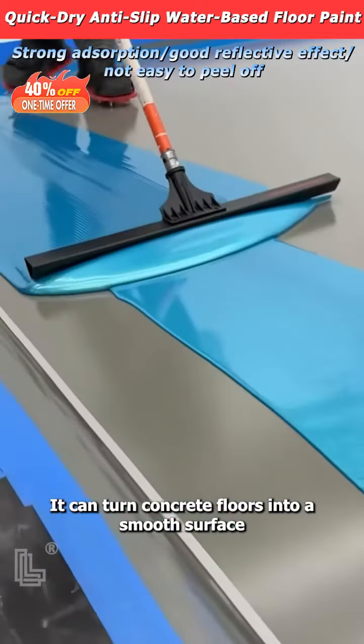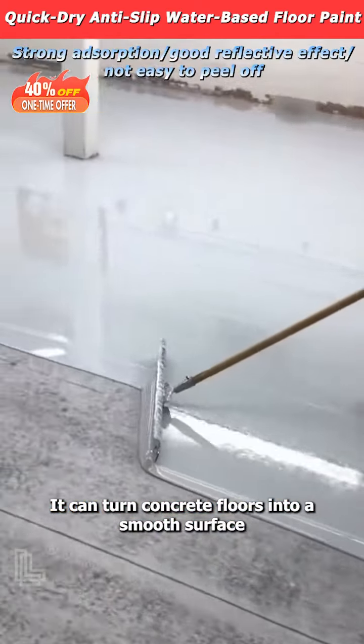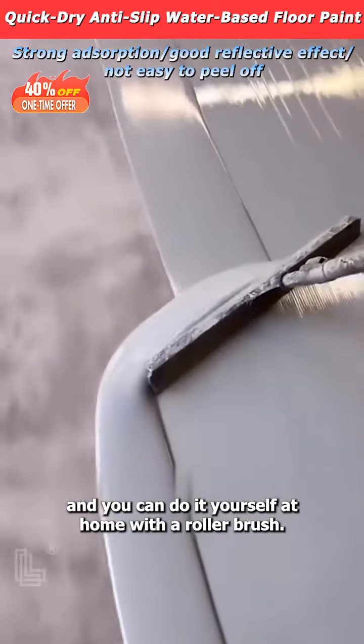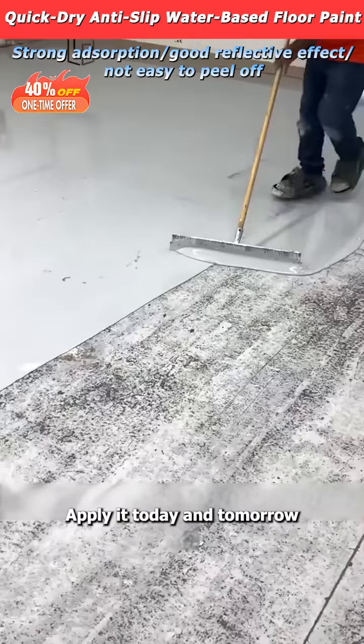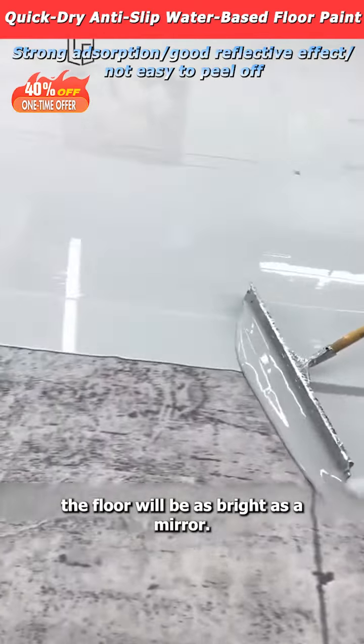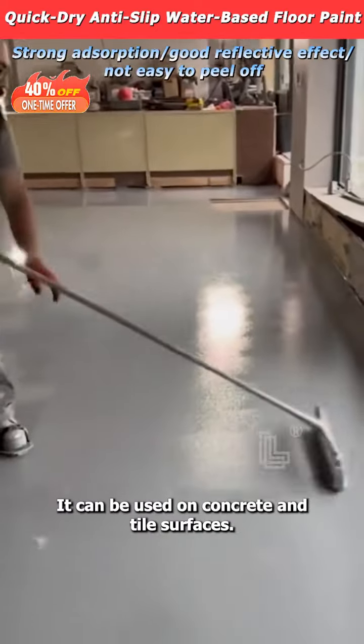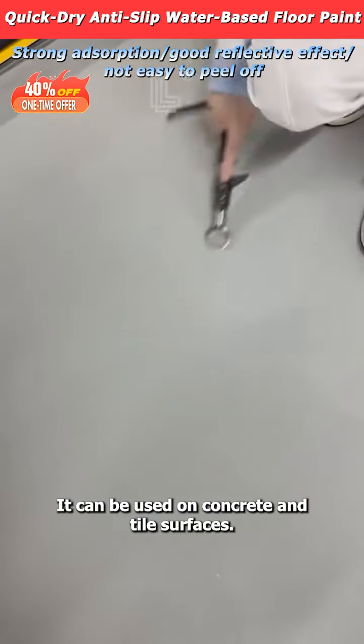Have you seen this floor paint? It can turn concrete floors into a smooth surface like a model. It is easy to use and you can do it yourself at home with a roller brush. Apply it today and tomorrow the floor will be as bright as a mirror. It is wear resistant, waterproof and non-slip. It can be used on concrete and tile surfaces.